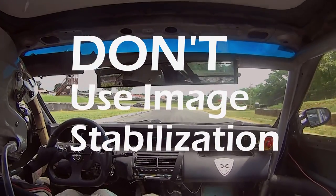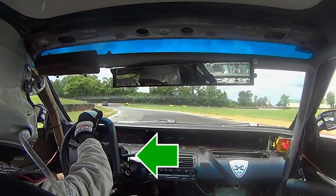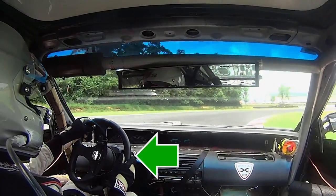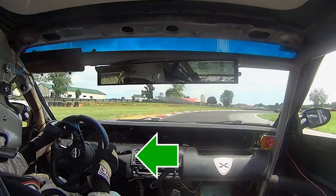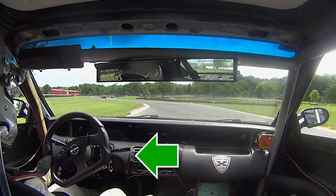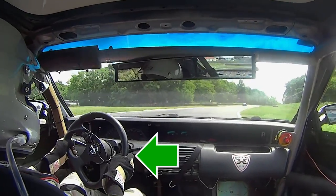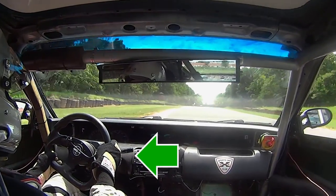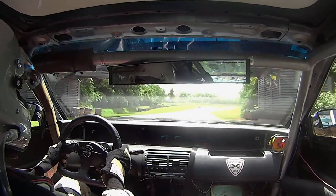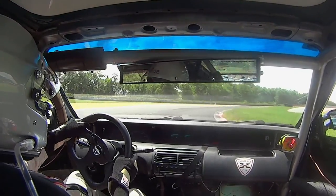Number two: don't use digital image stabilization. Built-in image stabilization is a wonderful tool for shooting handheld video, but it does weird things when you're shooting from inside a car. Take a look at the left-hand side of the screen — see how the camera seems to wander left and right? That's the built-in digital image stabilization in my action cam. If your camera is a smartphone or your car vibrates a lot at speed, you may also get a jello-like screen wobble. If you get either of these problems, turn the digital video stabilization off.